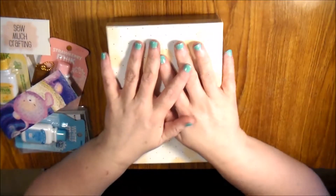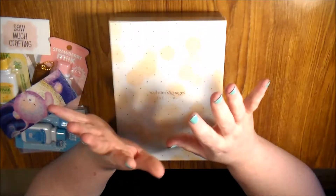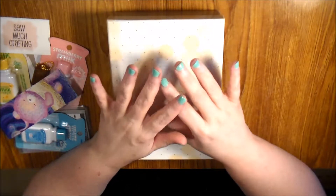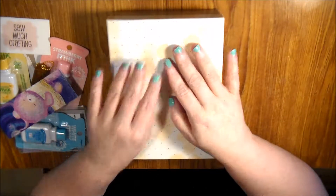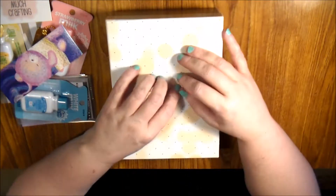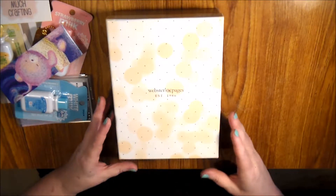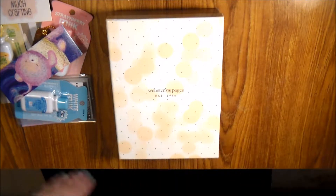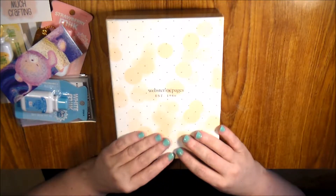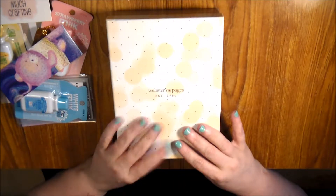Hello everybody! I'm here to do a planner supply haul with a little bit of stickers. I spent most of my money on getting a personal planner because now that I am working I have to take a lot of information on the go with me — like all my husband's doctor stuff, all of my doctor stuff, work, all sorts of things.